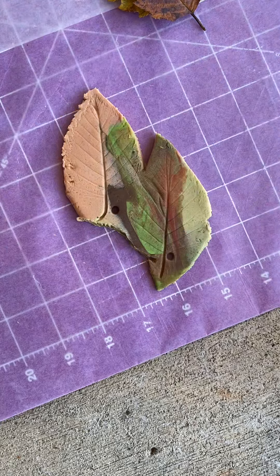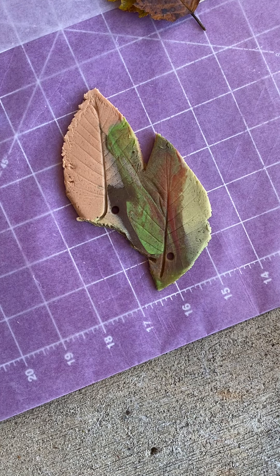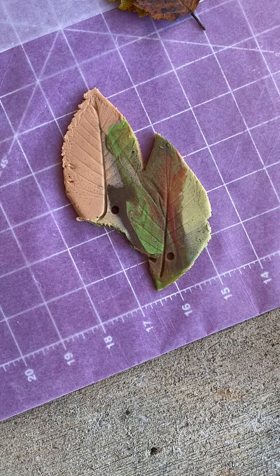Thank you so much for being willing to volunteer. Hopefully these will be really cute and sturdy, and we'll be able to keep them for a long time. Thank you, bye!